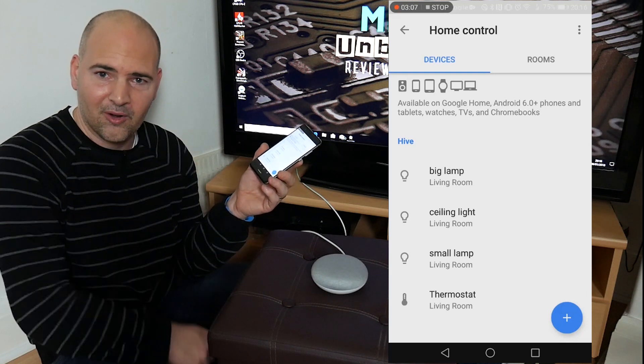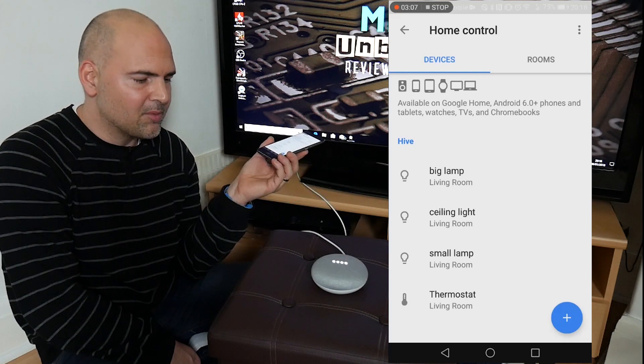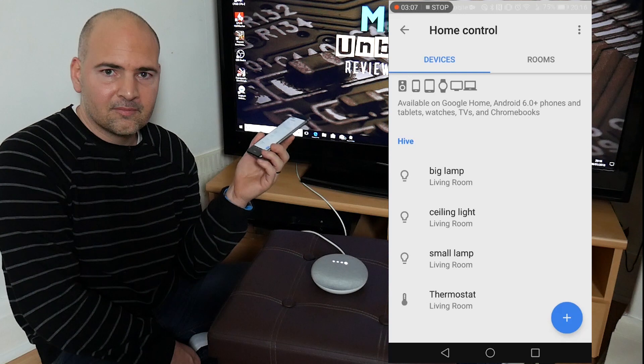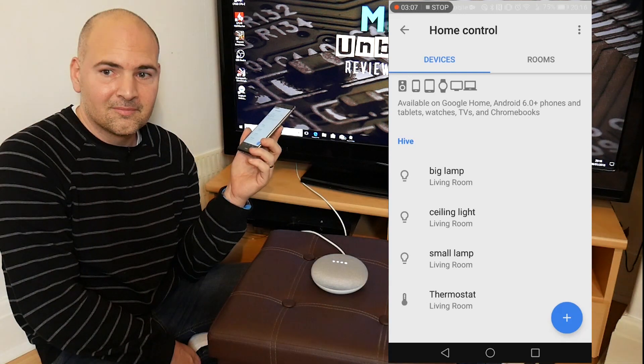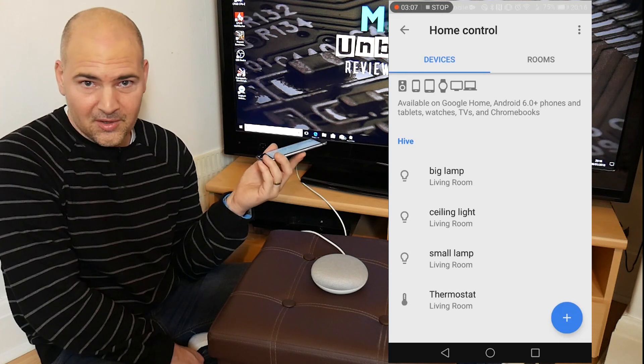The only light I've got on now is my film camera light, so let's get the lights back on. Hey Google — turn the living room lights on. Sure, turning three lights on. So there's all three lights back on again.